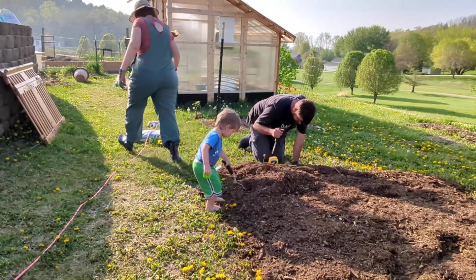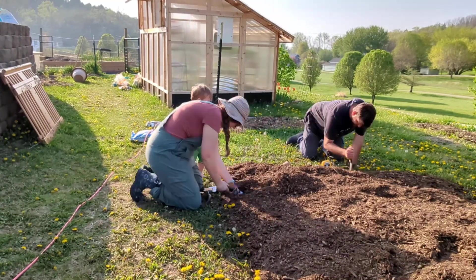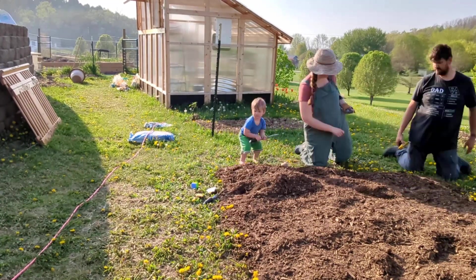Welcome to Northern Hill Farthing. What we're seeing here is an area that we created for our three sisters that we're planning to plant. Three sisters is corn, a bean, and then something like a squash or a watermelon.